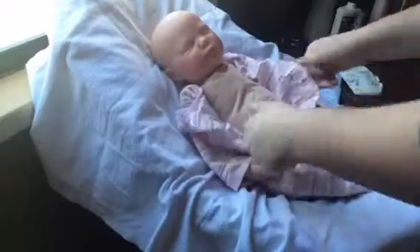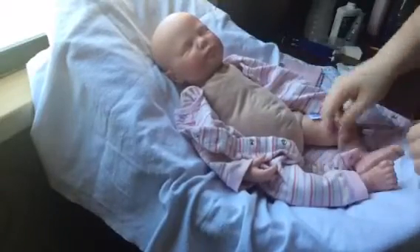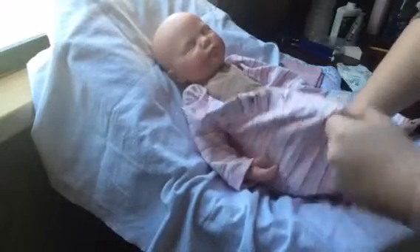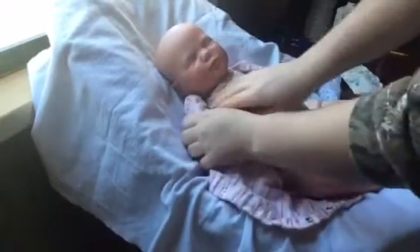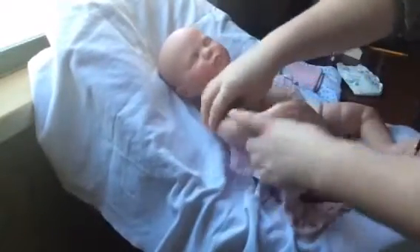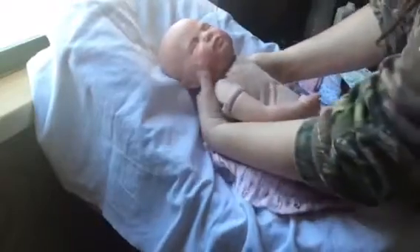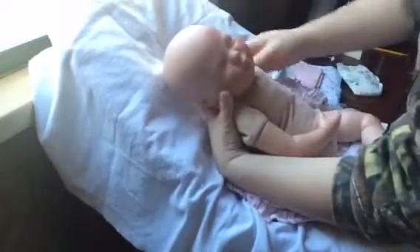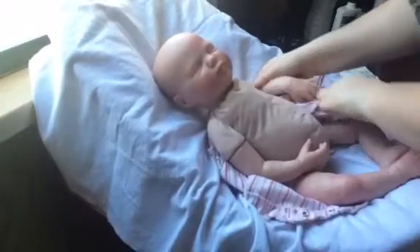She does not have a diaper on right now, and the outfit she's in will be one of the things she comes home in. She is beautifully made and she is a big seven pounds — possibly a little over seven pounds. Her birth certificate will say seven pounds because that's about what she is.